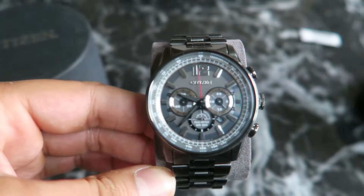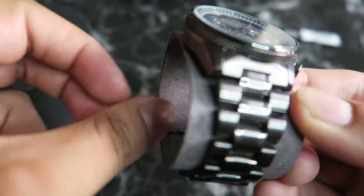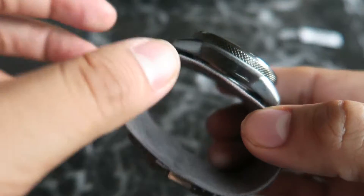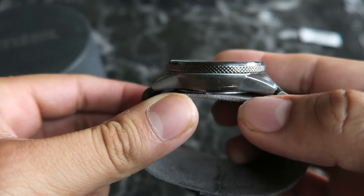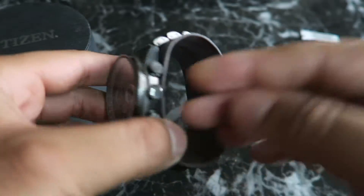So far I'm pretty satisfied with the seller. I think I will be purchasing more watches with them because they provided very fast shipping and the quality of the watch is pretty good even though it's pre-owned. There's not that many scratches or dents on the watch — the only scratch is here but I'm not really too worried about it.